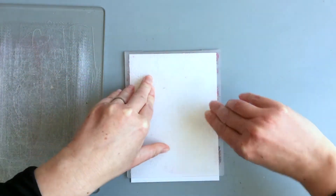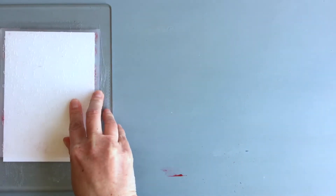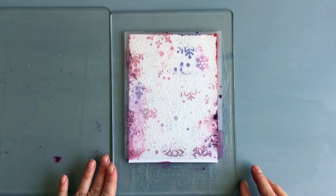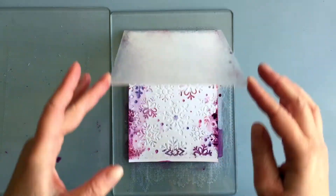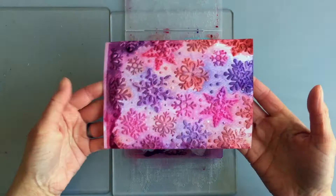I closed the embossing folder and put it on my die cutting embossing plate. I don't have space for my die cutting machine on my desk, so I have to die cut it off camera. I ran it through my die cutting machine — actually twice, left and right, though not for any specific reason.